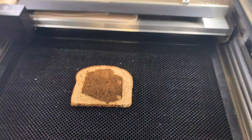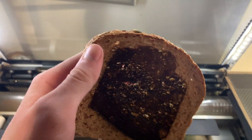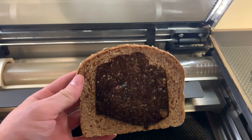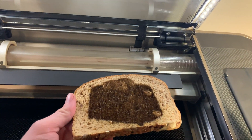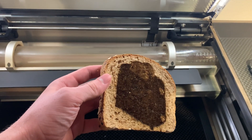It's done. It is definitely toast. I think I had the power a little too high. You can kind of see through it, but you can kind of see the shape. I'm going to do one more and turn the speed up a little bit to see if I can get it to actually be more recognizable.